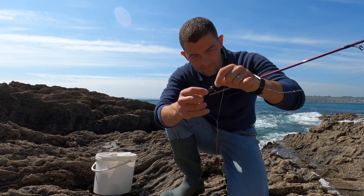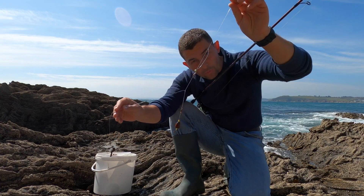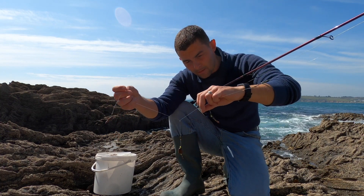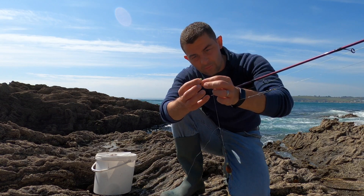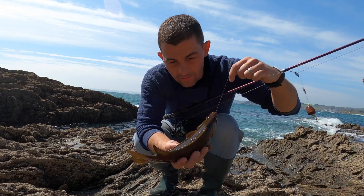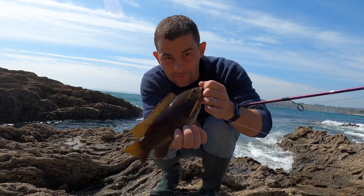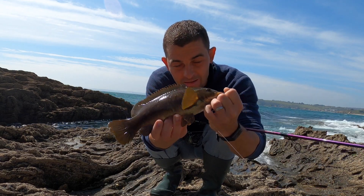While I can untangle it I'll show you — it's just a very simple one up one down rig. And all I've got on there is just some little tiny strips of ragworm. There's another one — even better than the last one! Cracking little ballan wrasse.